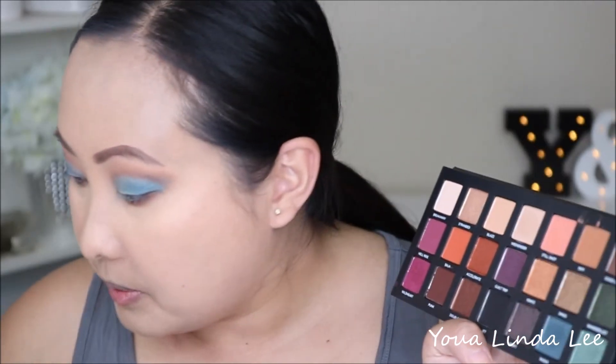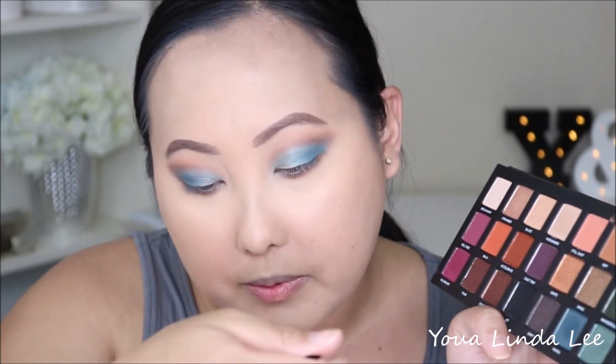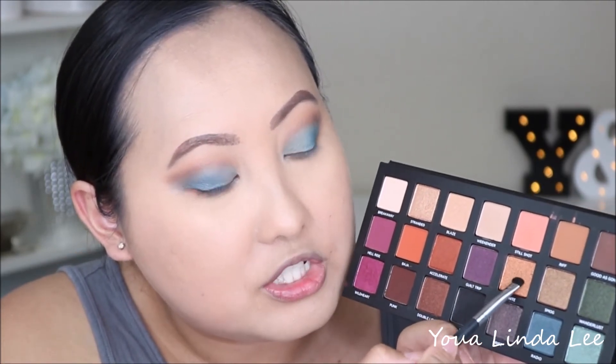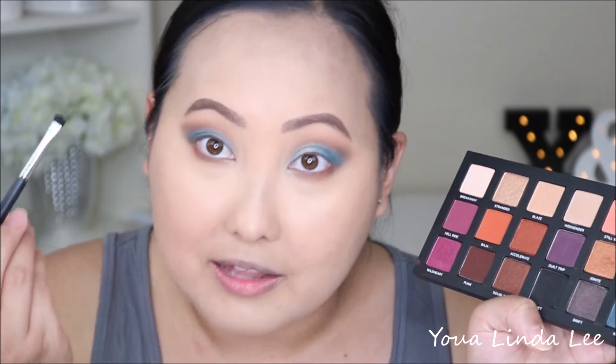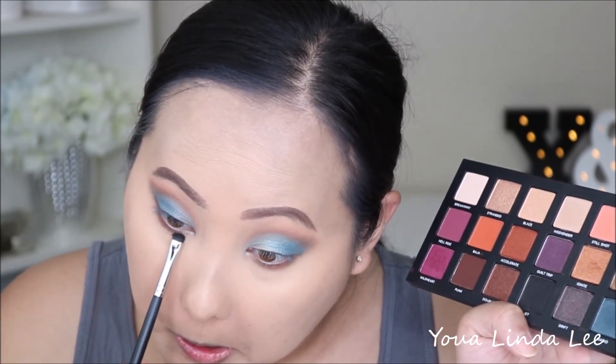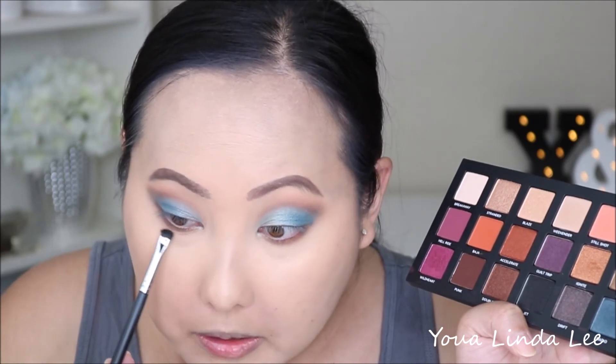I really like the shade Ignite, so I'm going to pick that up with my Morphe M508 brush. Ignite is a very bronzy shimmer — actually more of a metallic shade — and I'm going to apply it from the inner to the middle of the lid.